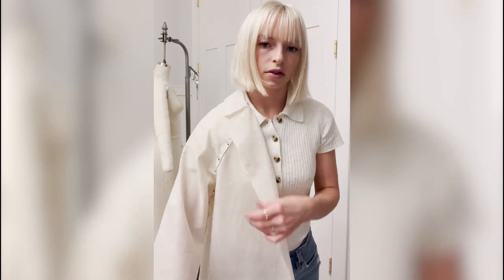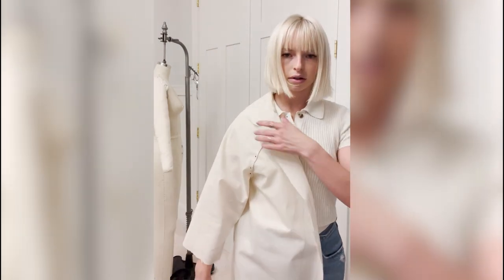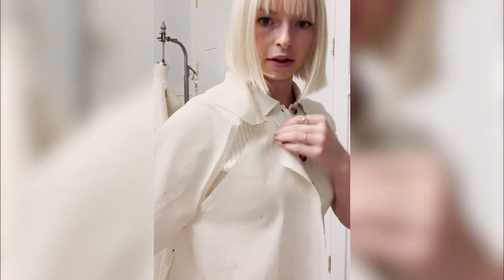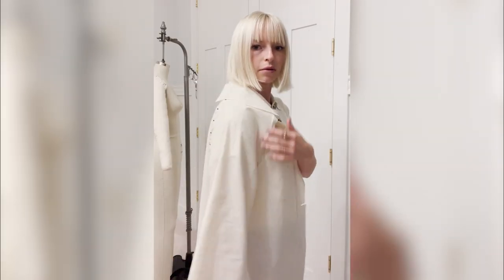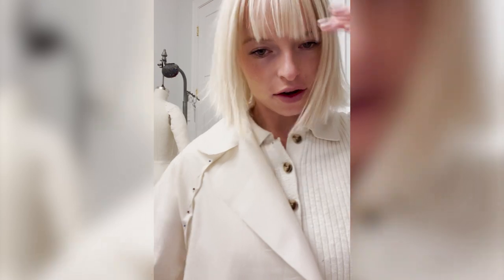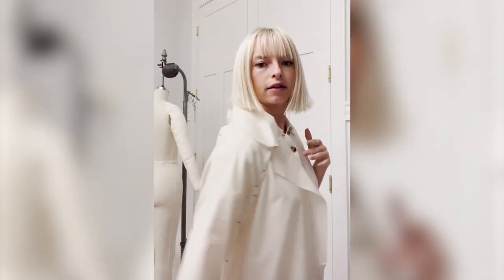I'm doing the first fitting and there's a few things wrong with this, and it sucks because it took me forever to draft this. But you see how great this shoulder is, this sleeve? I think I figured it out — see how it's spreading right here? I need to add more to the sleeve so it's in the middle and balanced. I'm kind of liking the way it's looking so far, it's got kind of a chore coat vibe.